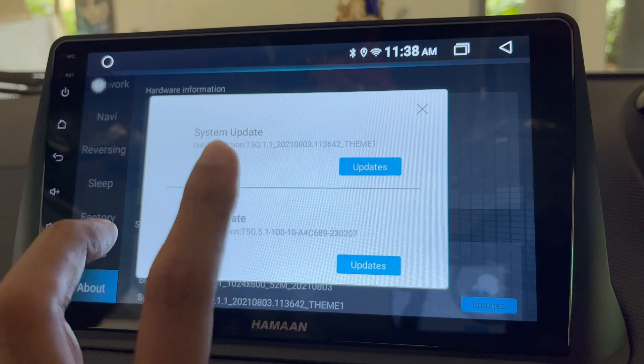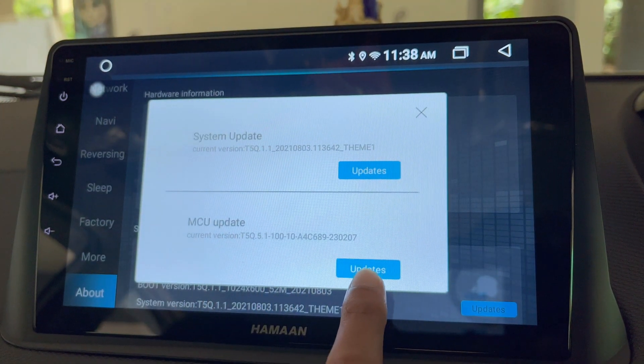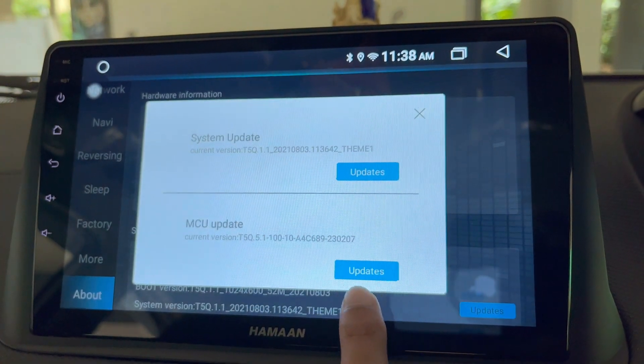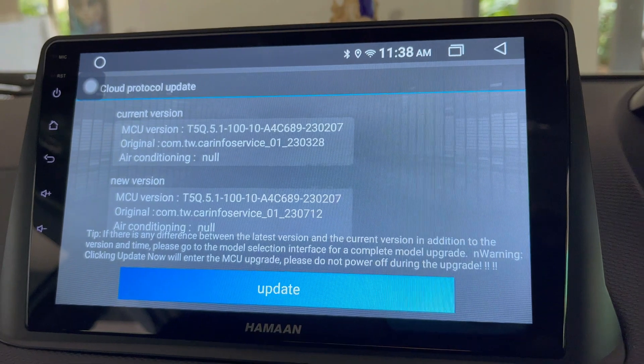Under System Message, you will find Updates. Just tap on the Updates button. This will bring up System Update and MCU Update. To update the MCU, tap on the Updates button against the MCU Update.